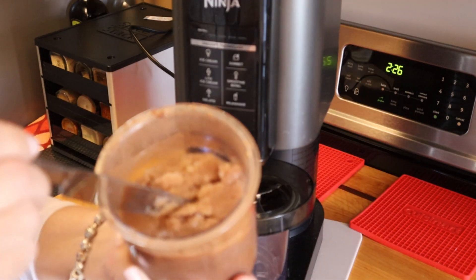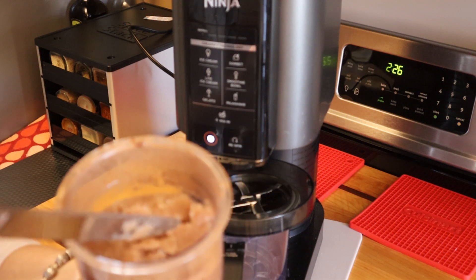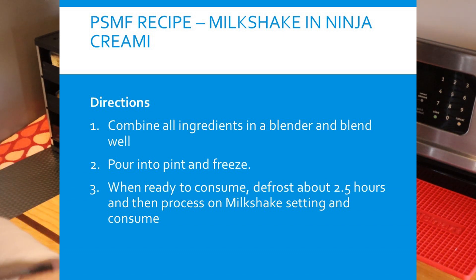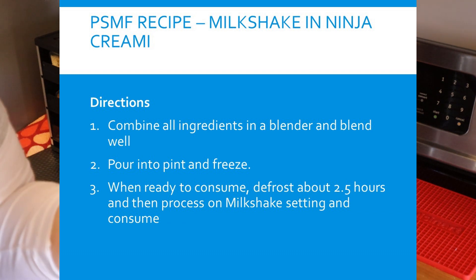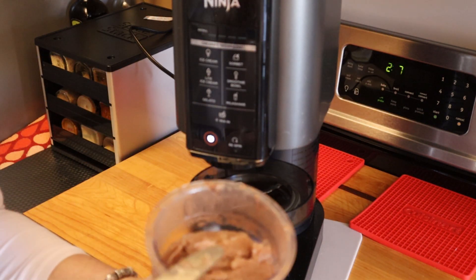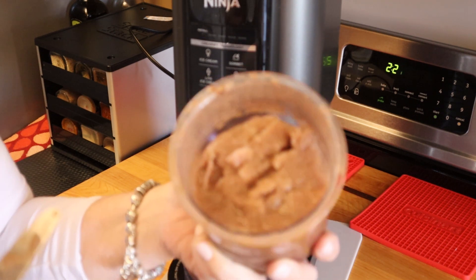You have to make this differently because the Ninja Creamy is not a blender, so it's not capable of handling ice, which is essentially what you get when you use just water. The way you have to do this is you take it out of the freezer and let it sit out and thaw a little bit. This has been thawing for about two and a half hours.